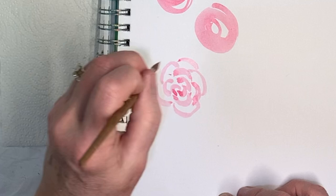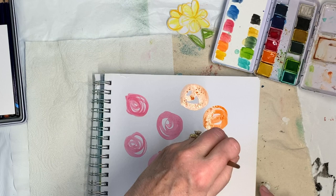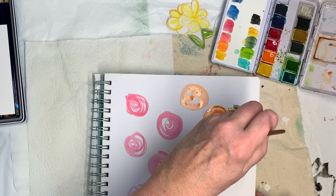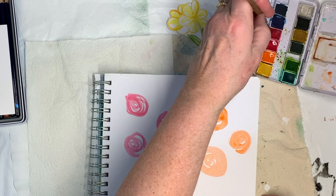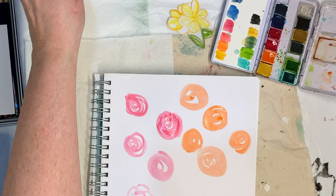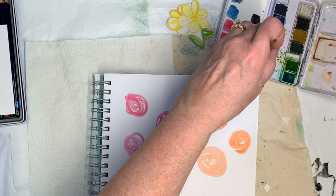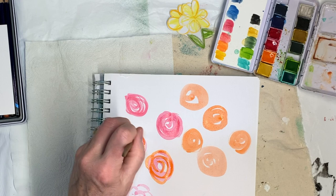I'm going to do some orange here. You can also almost make them solid, and then come back with another color and do a swirl on top. It works better when they're dry. Just gives it a little bit more interest because there's two colors in it.